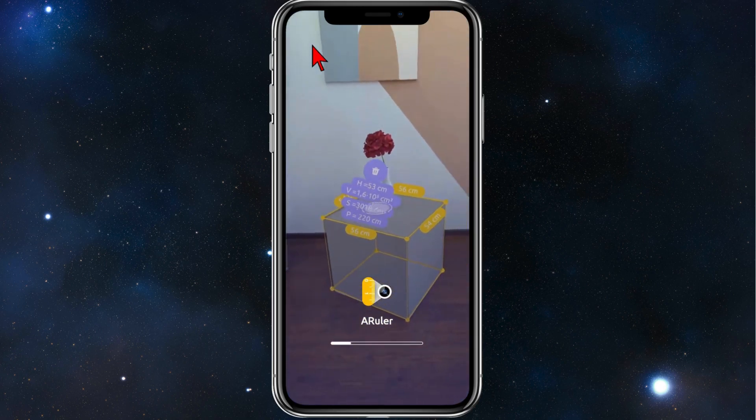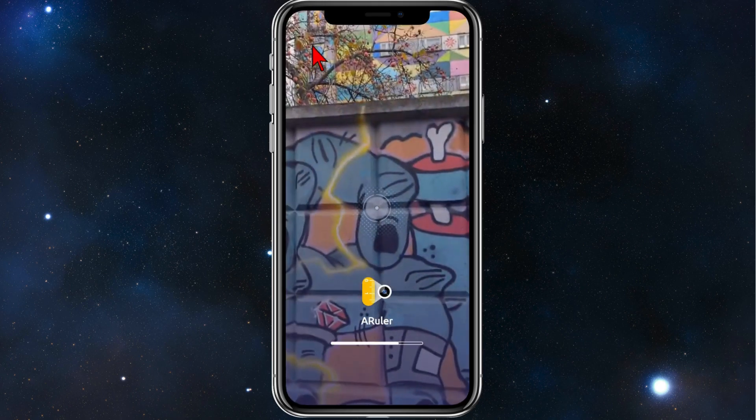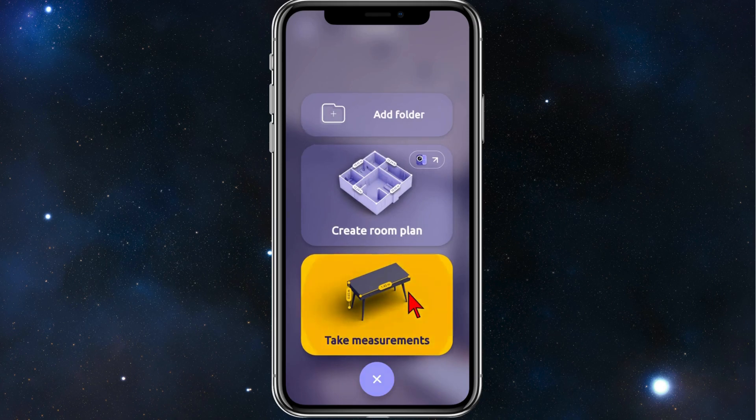As you can see, this app can measure a lot of different objects. Once it loads, you'll come to the main page. Click on the yellow plus icon to add a project, and then click on Take Measurement.